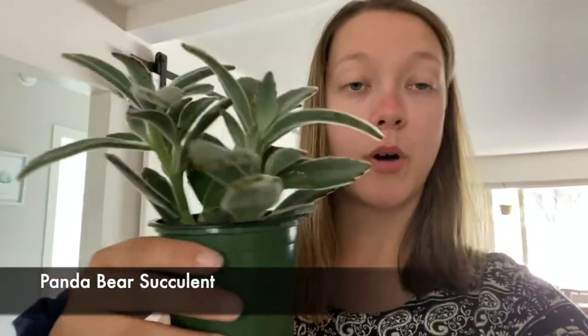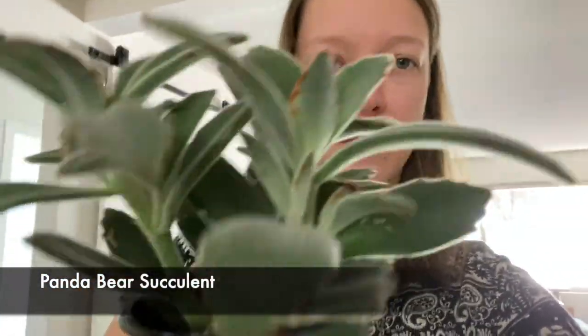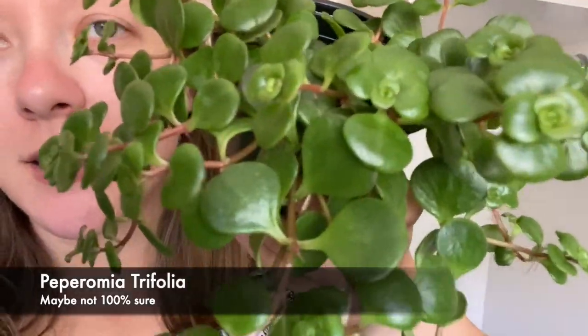The first plant that I got from Walmart was this one — it has really, really fuzzy leaves. It's pretty cool and it came in one of those pots that I showed you. There are three in there so I'm going to split it and put them into separate containers. The other one I got from Walmart is this Peperomia — just a really, really pretty plant. It also came in one of those pots with the little feet on them.